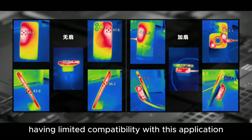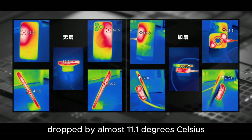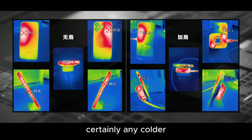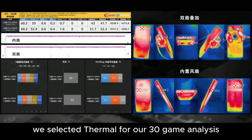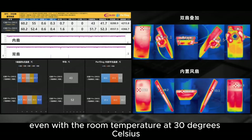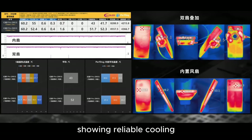The iPhone, having limited compatibility with this application, understandably had a very low temperature. The highest average spot temperature dropped by almost 11.1 degrees Celsius — certainly any colder and it would barely register on the thermal sensor. We selected Star Metal for our 30-game analysis, predicting it would induce more heat. Even with the room temperature at 30 degrees Celsius, the heat sink performance remained consistent with earlier intense testing, showing reliable cooling.